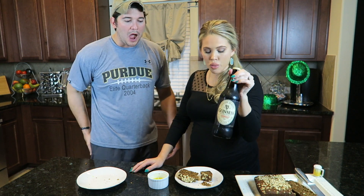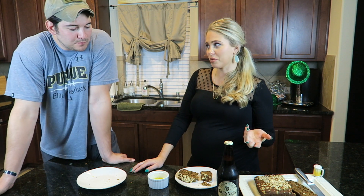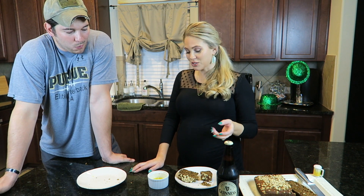You could definitely taste the Guinness and it tastes like a loaf — like a banana nut bread with Guinness instead of banana. That's the best way I could describe it.